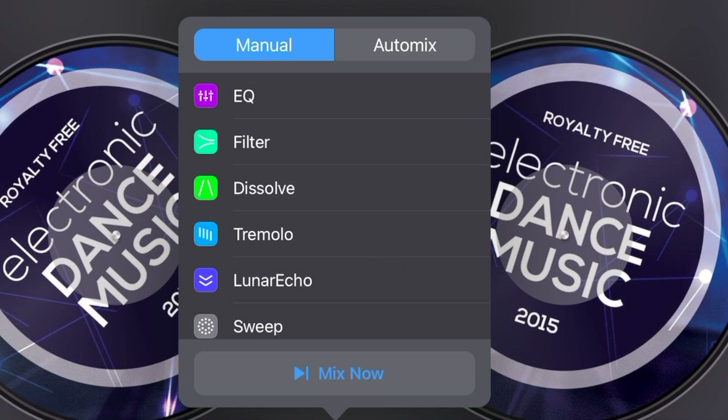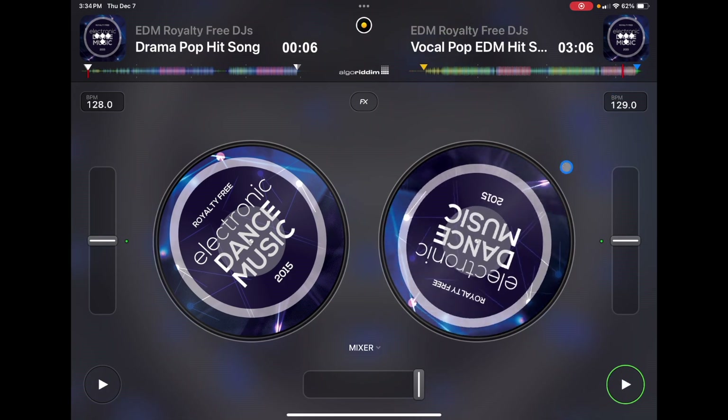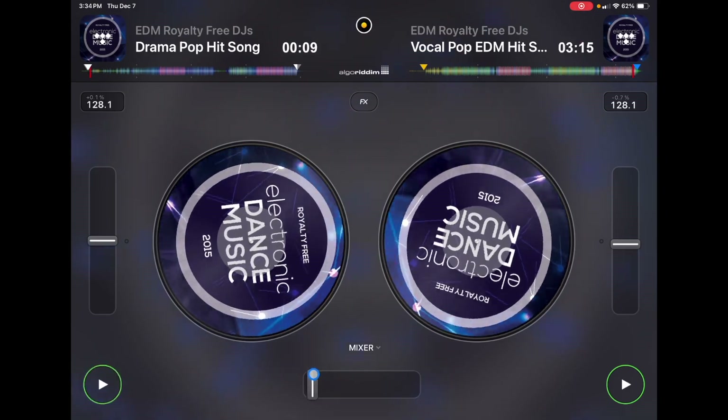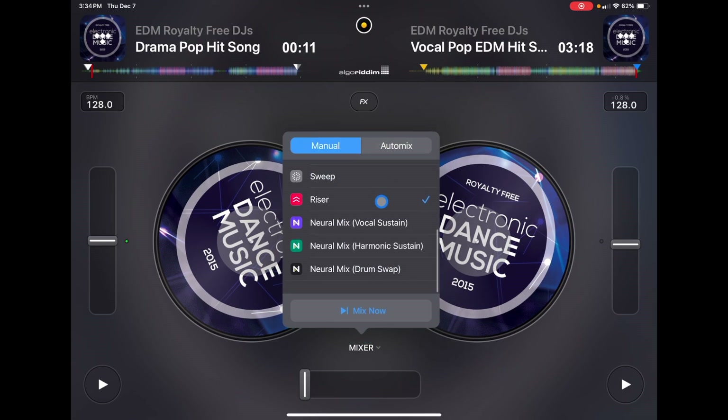In starter mode you play your songs, and when you want a transition you choose one of these transitions and it does a perfect transition — it syncs the beats and tempo together. It's amazing how well they programmed it. So on your first day DJing you can log into your streaming service, load up a playlist, and start mixing with these perfect crossfader transitions.